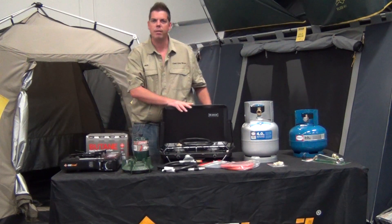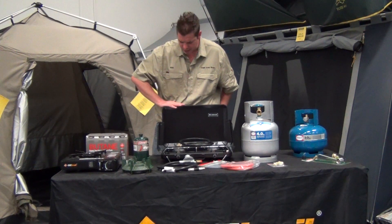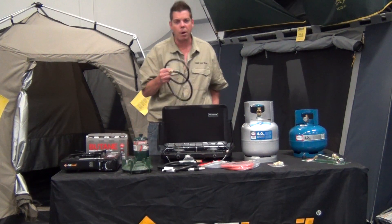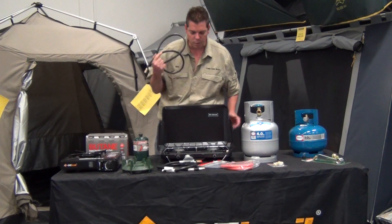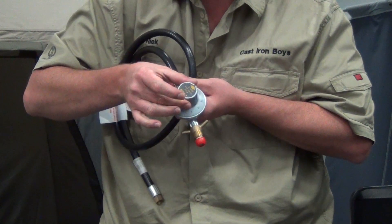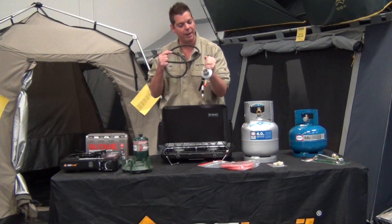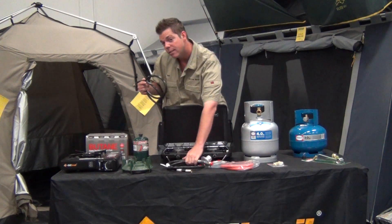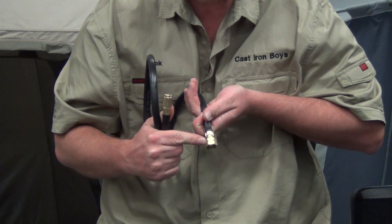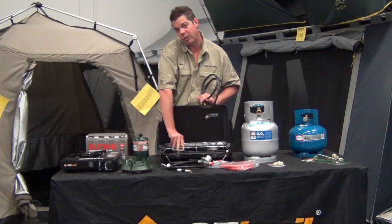Then you've got these, which are double burners. A lot of companies do these nowadays — this is an Austrail one here. They do come with the hoses. These type of hoses you'll find won't actually have a regulated piece on them. A regulated hose is what we call a low pressure hose — a low pressure hose that uses a regulator to regulate the amount of gas coming through the pipe. When cooking with a low pressure hose, it actually uses the gas bottle's own gas flow to regulate through the burners, and the burners actually adjust themselves.